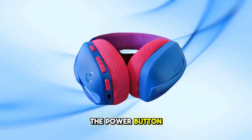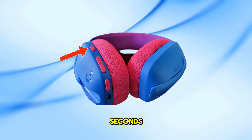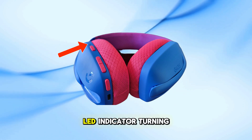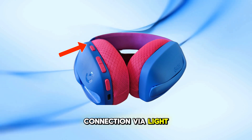Press and hold the power button on the left earcup of the G435 for at least 1.5 seconds. You'll notice the LED indicator turning cyan, indicating a successful connection via Lightspeed.